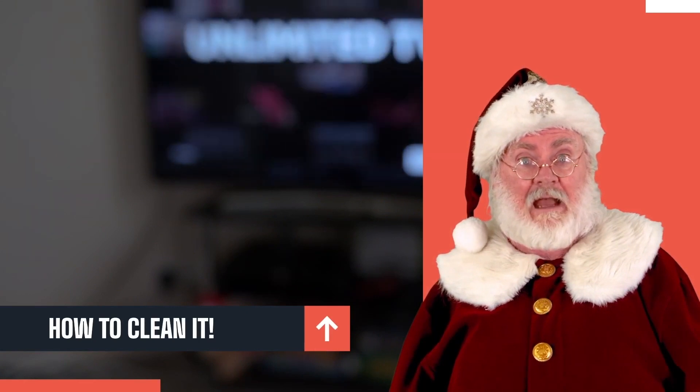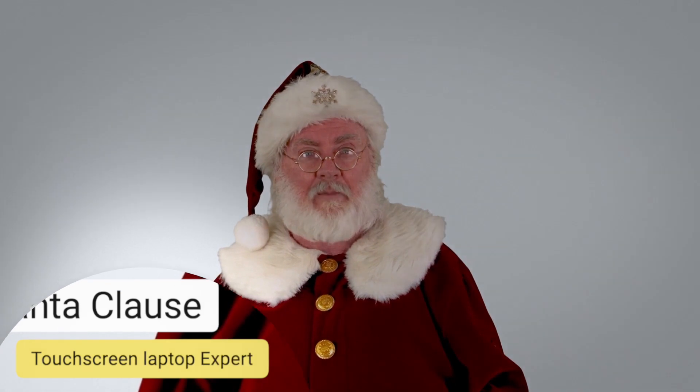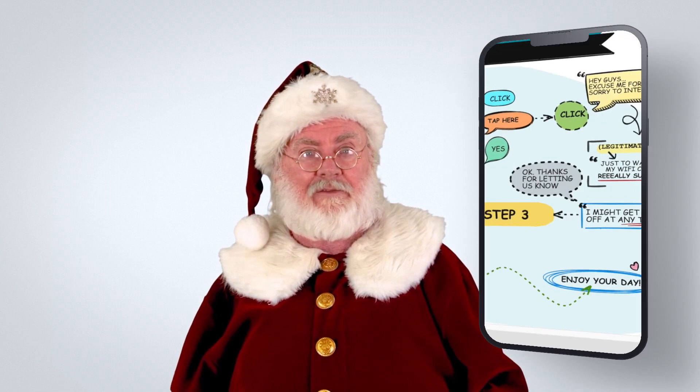There's other ways around this. For those of you that complain about long drawn-out videos, you can also see how to clean a touch screen laptop by visiting our resource page.